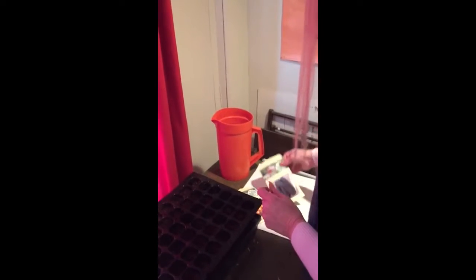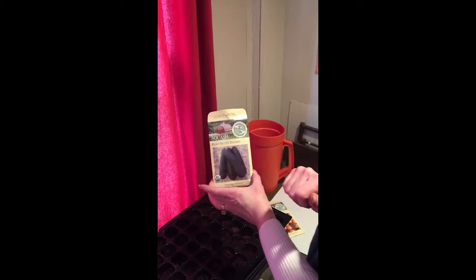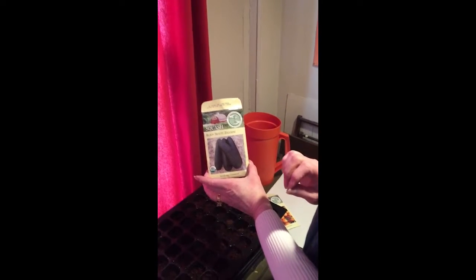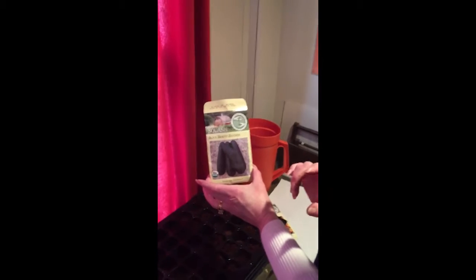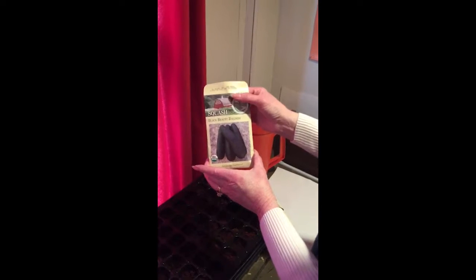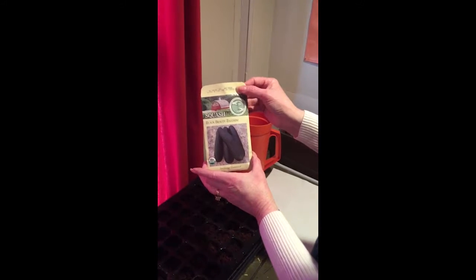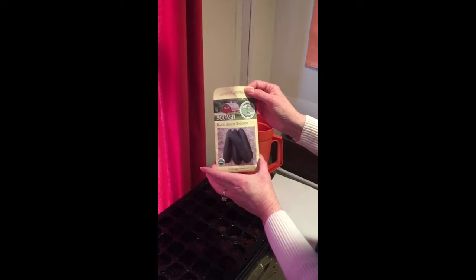I also want to tell you about the black beauty zucchini. These seeds are much larger. They are also USDA organic from the same place, Seed Savers, and these were actually 1957 AAS winners — the All-American Selection winners. So we know that both of these seeds are from very old lines, they're tried and true, and most importantly I think they're organic.